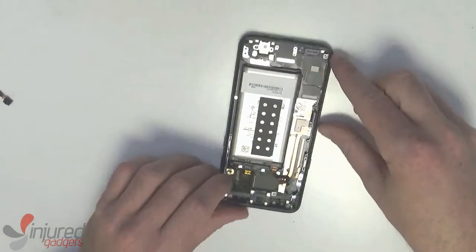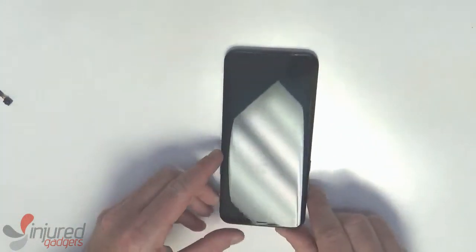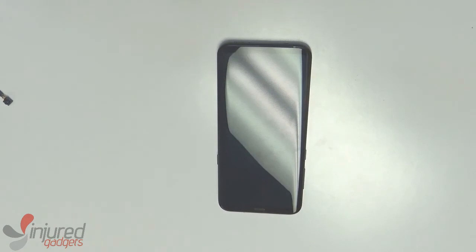Now that completes the teardown and disassembly of the S8+. All components have been removed.